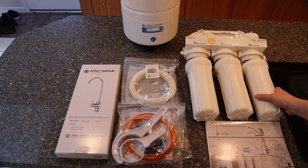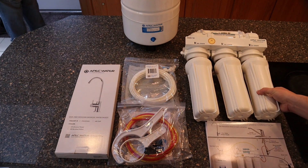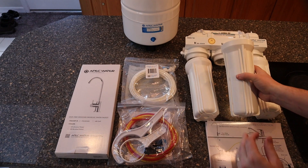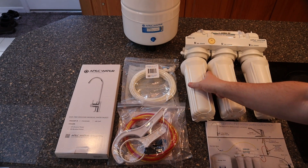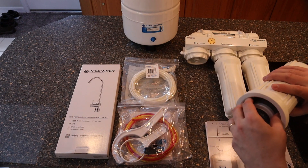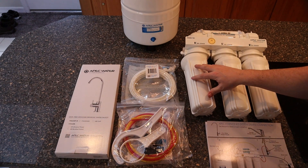The water filter system we'll be installing today is the same one I have in my house. It's an ROES-50, an APAC water system. I'm not affiliated with them — I just installed a couple of these and I'm really happy with their products. The system comes with three filters in their housings, as well as pre-installed stage four and five membrane filters that come installed in the header unit at the top.